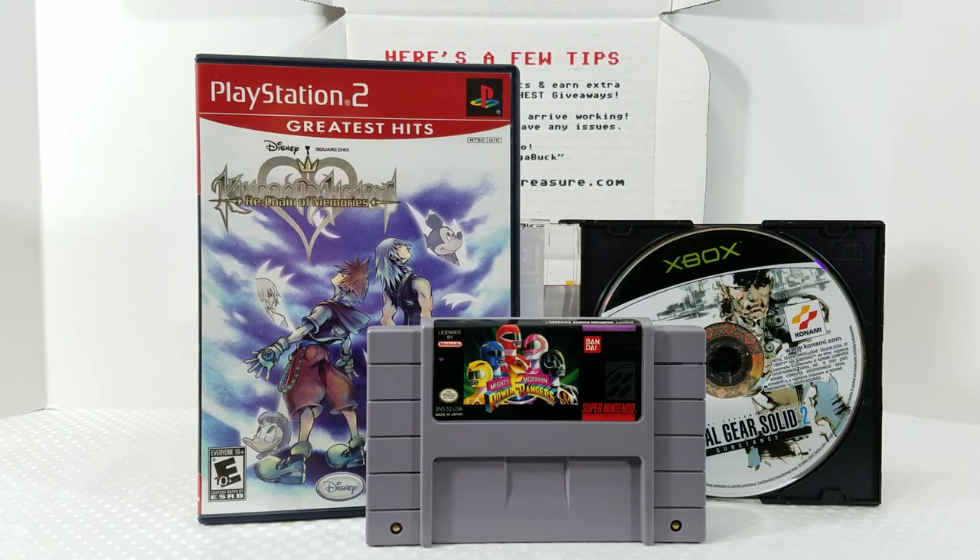So that's my Retro Game Treasure February box. Really happy with this box. I got three games this month — usually I get about four or five — but I got better quality games, so it's a good balance. I got Mighty Morphin Power Rangers for Super Nintendo, Metal Gear Solid 2 for the original Xbox, and Kingdom Hearts Re:Chain of Memories for PS2, which was still sealed. Very happy with this box.